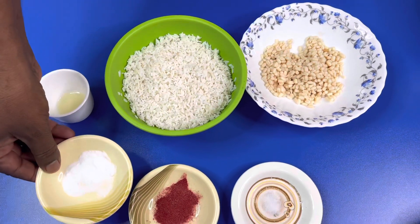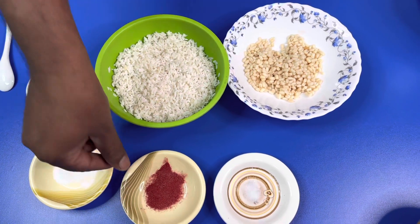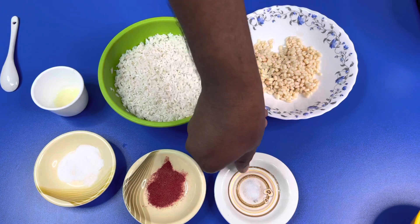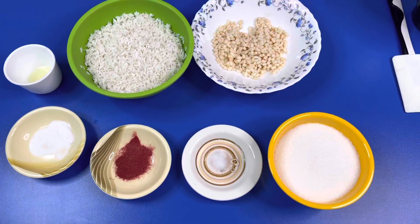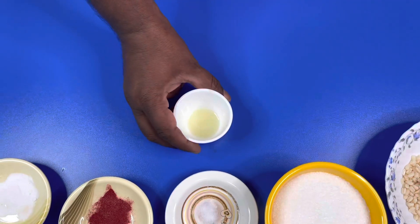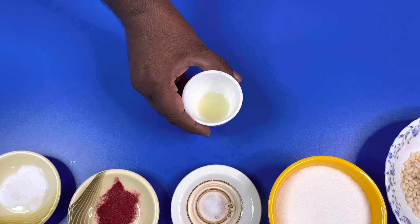1 cup of baking soda, 1 cup of color powder, 1 cup of salt, 1 cup of sugar, 1 cup of lemon juice, 1 cup of sugar.